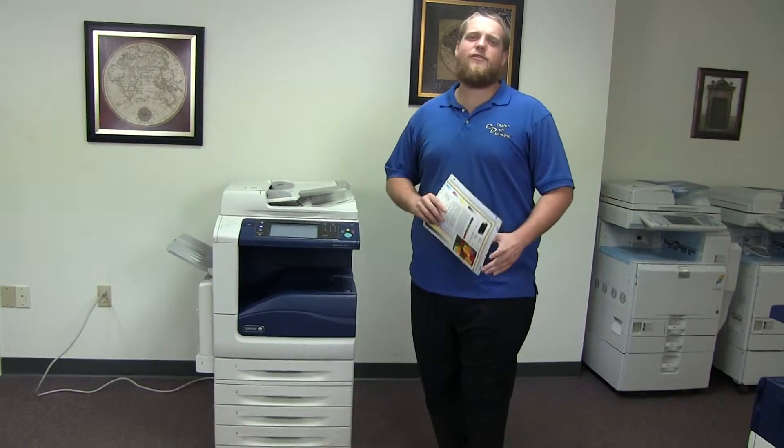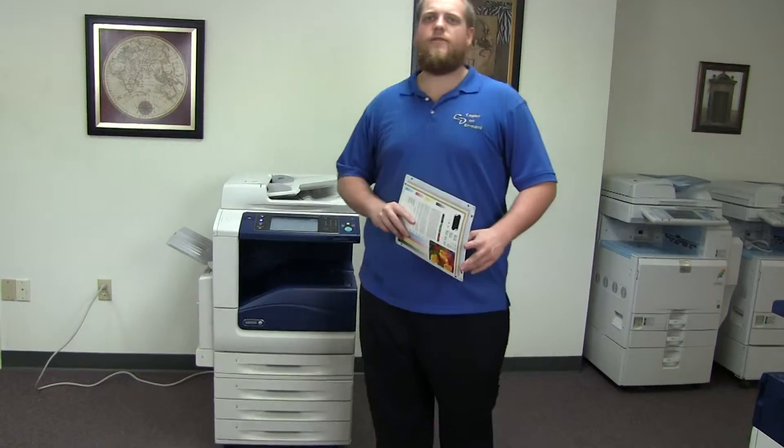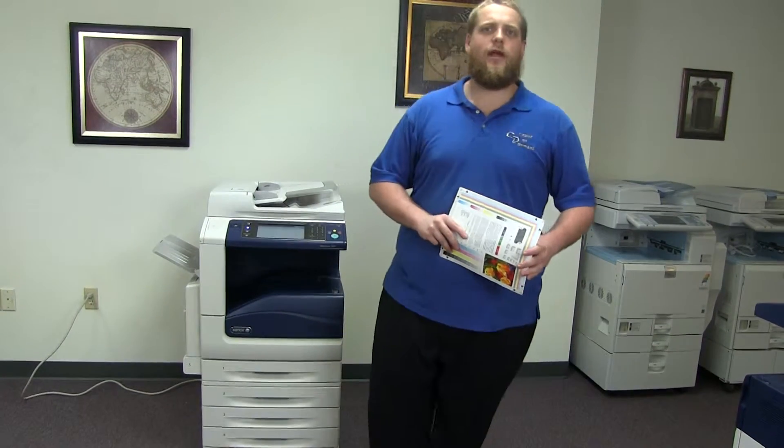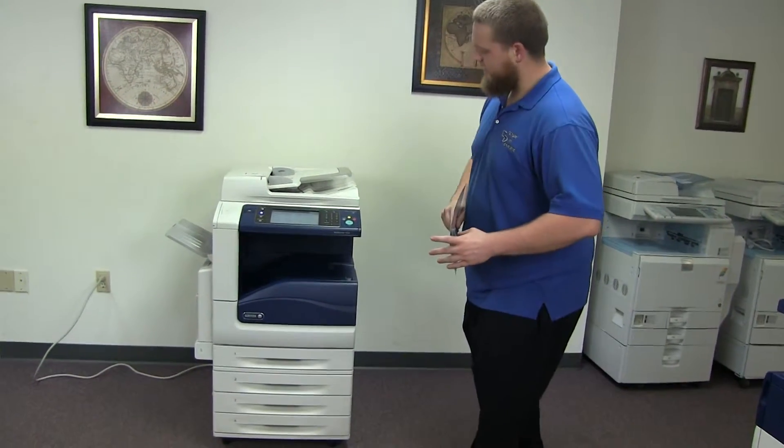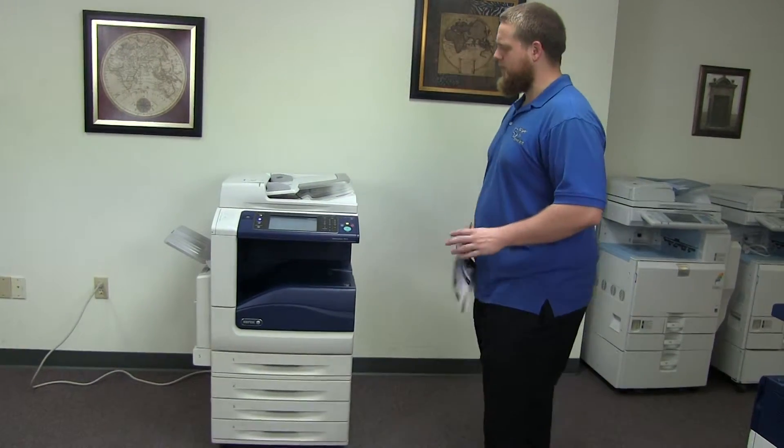This machine is a Xerox WorkCenter 7525. It's a 25 page per minute multi-function color copier with network printer, network scanner, and fax. It has five paper trays — four in the front plus the bypass on the left.